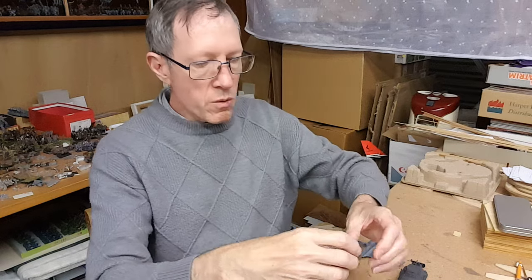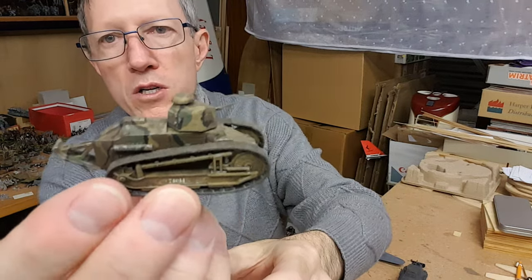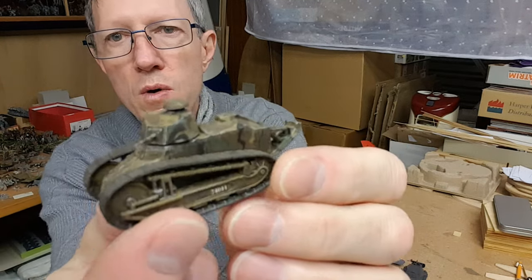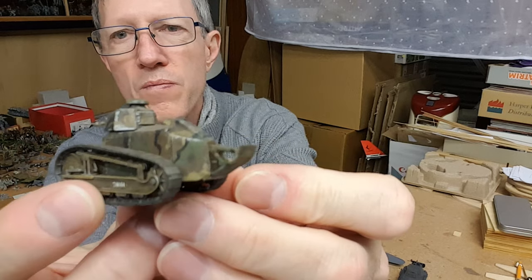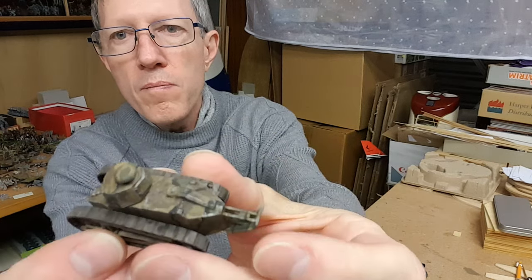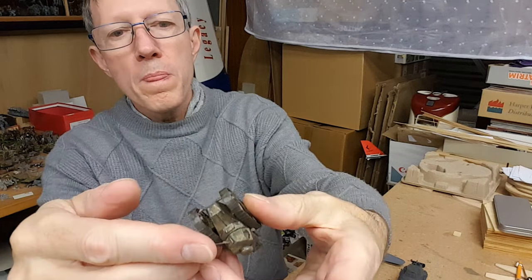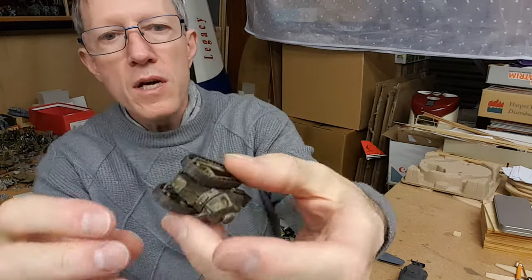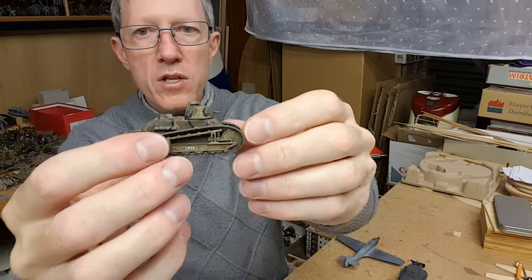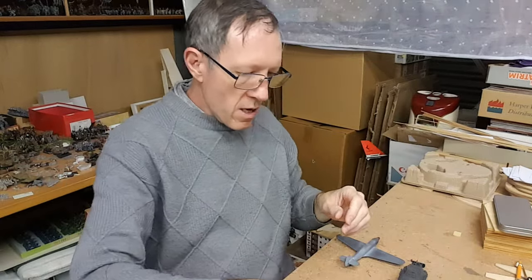I'll show you this one - this is the Matchbox Renault FT-17. Take note that it has quite intricate camouflage on it, even behind the running gear and the tracks, so a lot of nice hand painting there. There's random muck on the underside, camo on the body, and it's even got a little decal on it. Very nice kit.